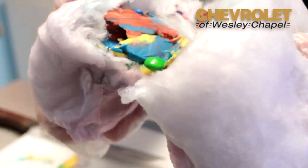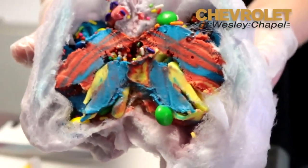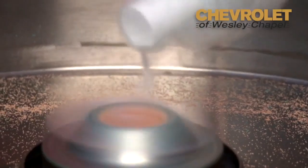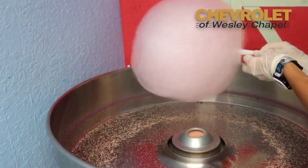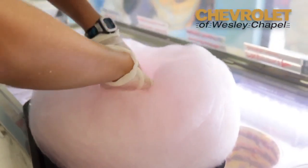The cotton candy burrito takes us the longest to make out of a milkshake or anything else. It's about a three to four minute process. We run the cotton candy fresh, we get a big old balloon of cotton candy, and we flatten just the center.